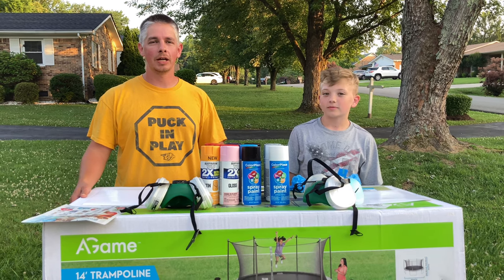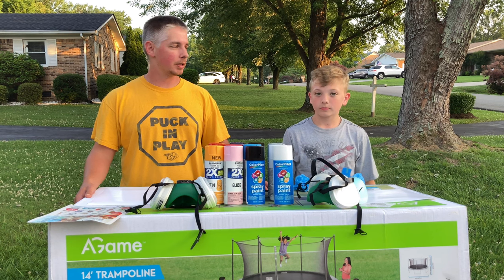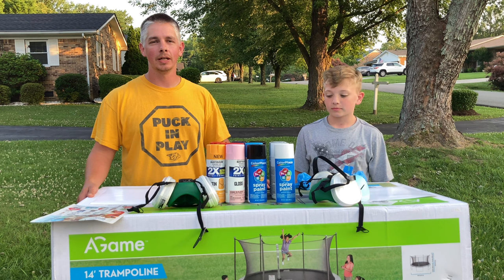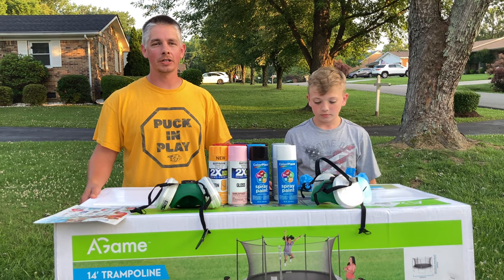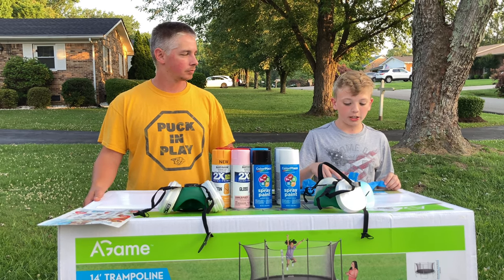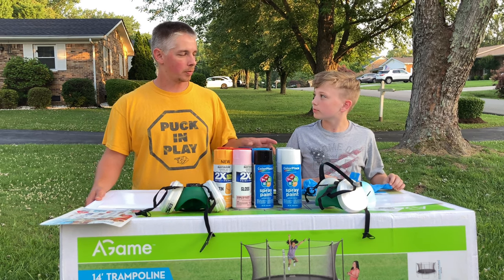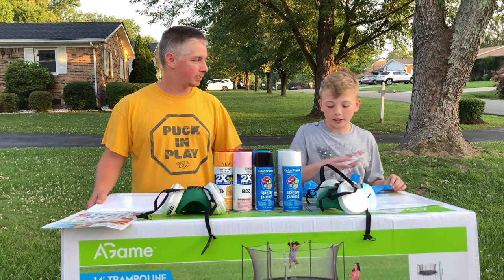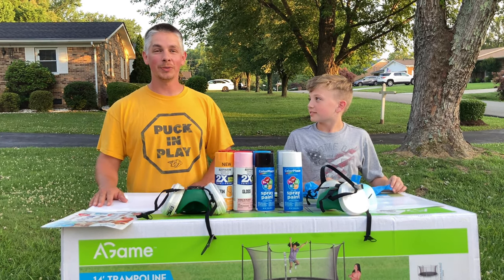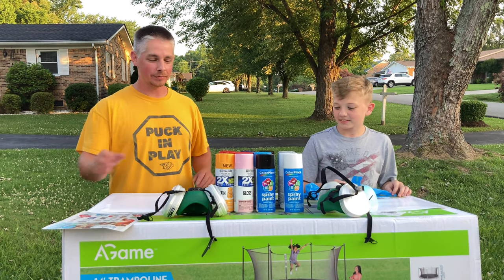Hey guys, welcome back to another video! Today we're going to be doing some spray paint art. The artists we like to watch are Tom Wells and Casey Van Arsdale. I'm going to do a red and blue planet with a comet coming down. I think I'm just going to try and do a simple planet since we don't know what we're doing - it's probably gonna turn out bad, but I'm excited!